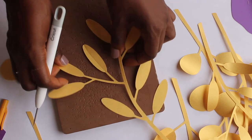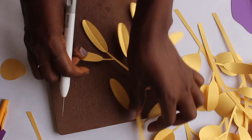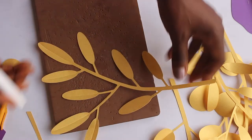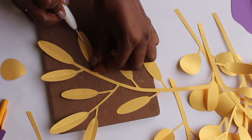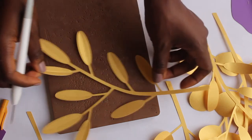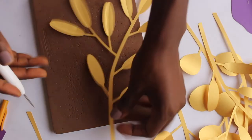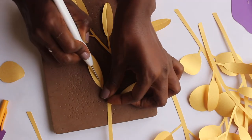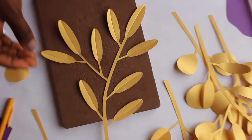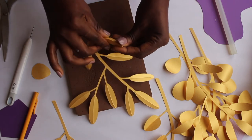Be careful not to rip or tear through the leaves — they can be pretty delicate. And then now we fold along the lines of the crease.